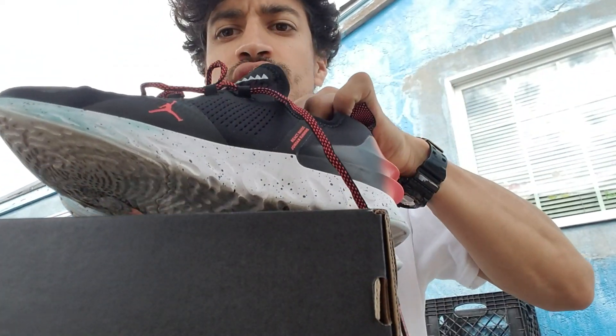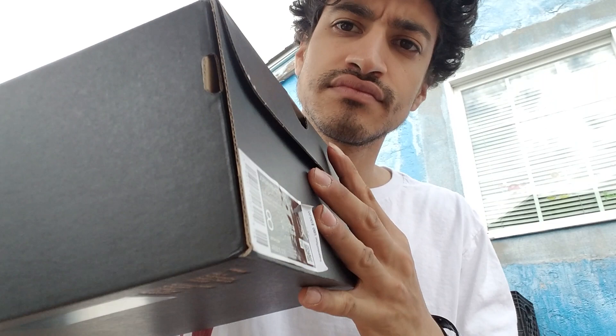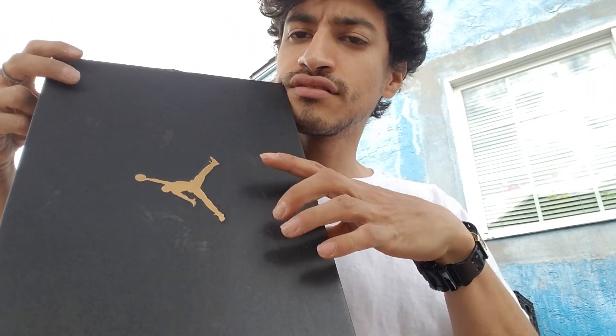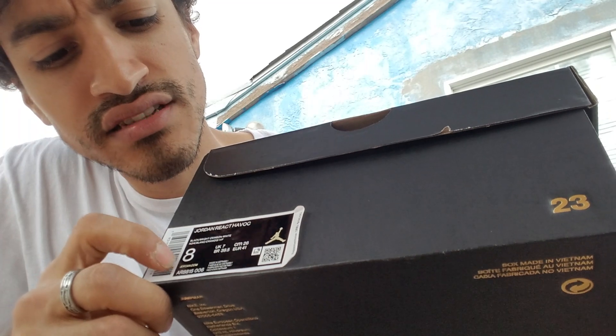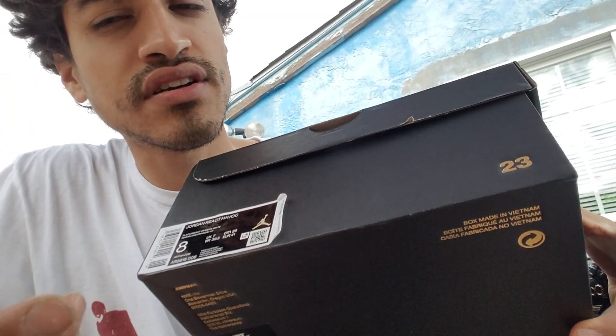So these are the shoes. It comes in the Jordan Jumpman logo, black box, and Jordan Riakavik. I got it in my size, size 8. It's a black, white, and red shoe.